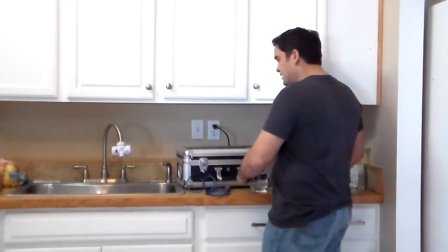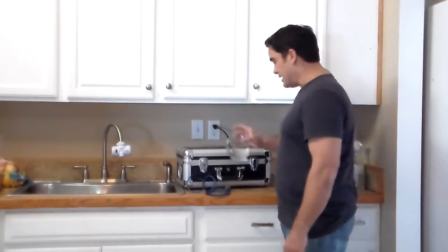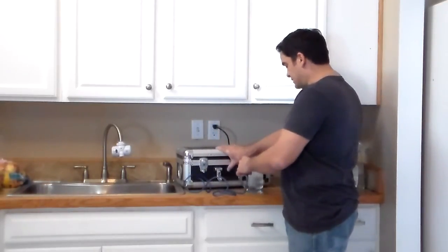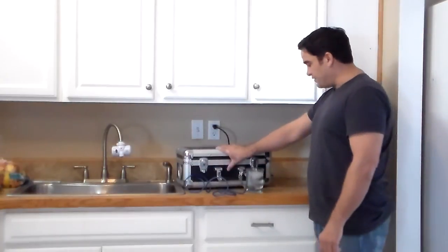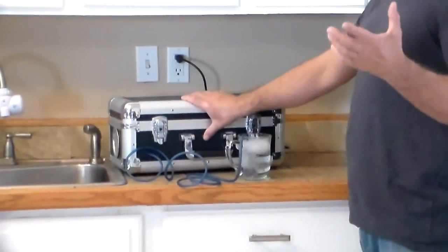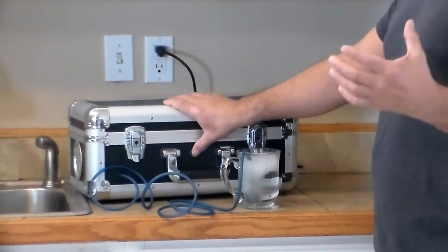So if you'd like to drink a glass of water that's been ozonated, you just put the water in a glass, drop your air stone in, turn on the BioBlaster, and it begins to fill that water with the power of oxygen. It doesn't take very long — just a couple of minutes and this will be some really intensely oxygenated water.